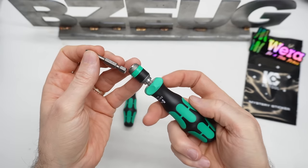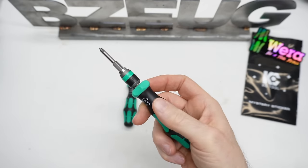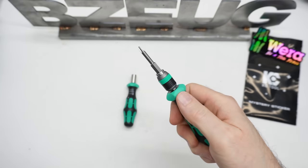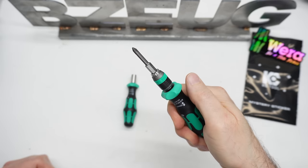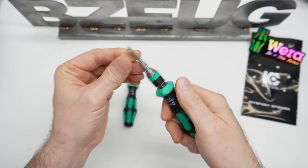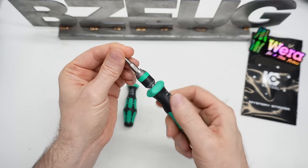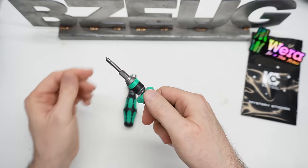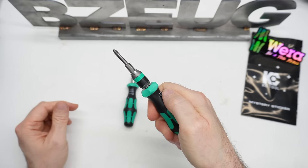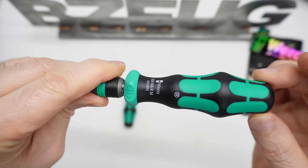I am very excited to report that they did the ratchet selector right: you flip it in the direction that you want to drive the fastener, and that's the direction the ratchet goes. I love it. There is a center lockout — this is the play when it's locked out in both directions.